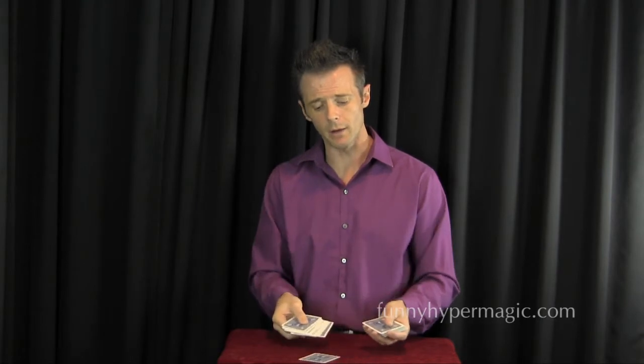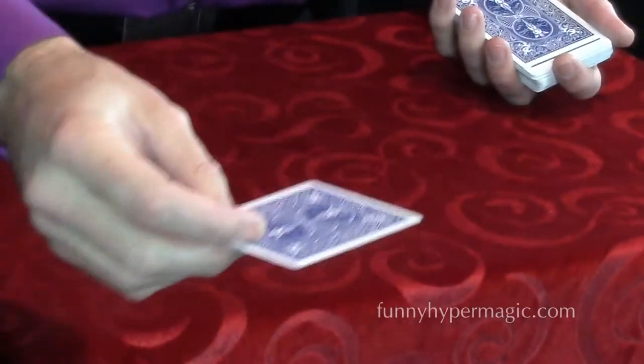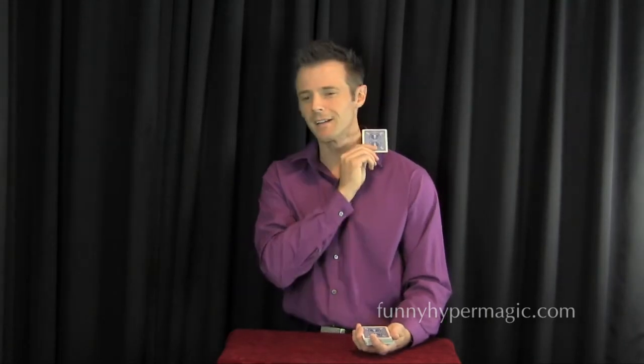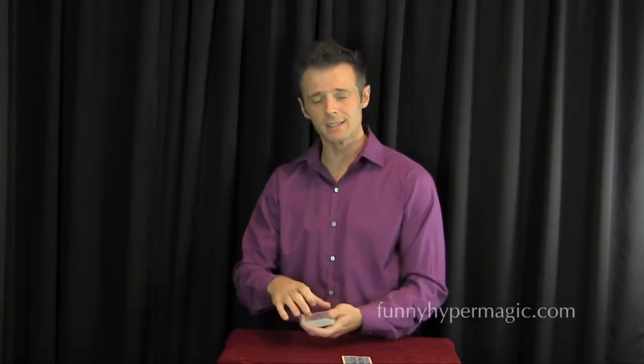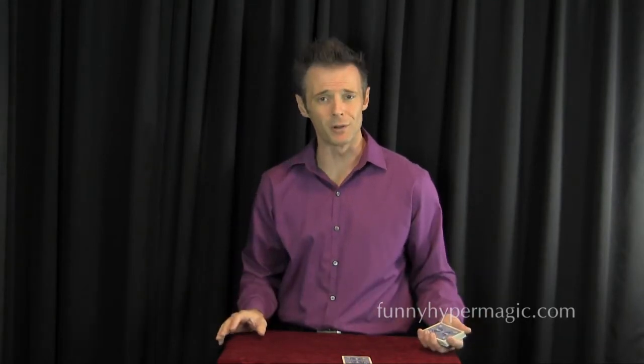You tell her you need that scent to help you out. Ask her to please take any card she'd like. She pulls out a card, looks at it, and then to personalize it a little bit, you ask her to give it a rub on her neck right where the perfume is.